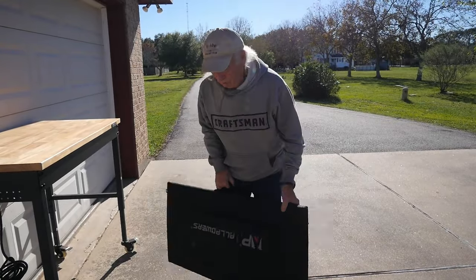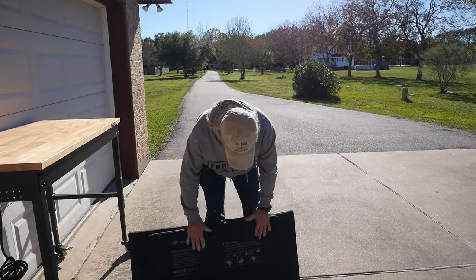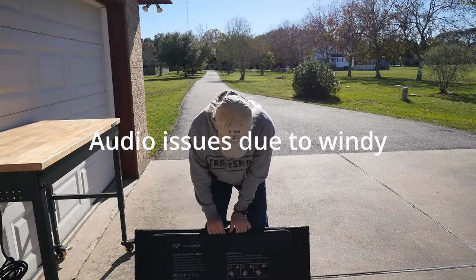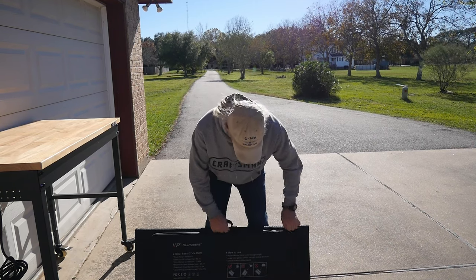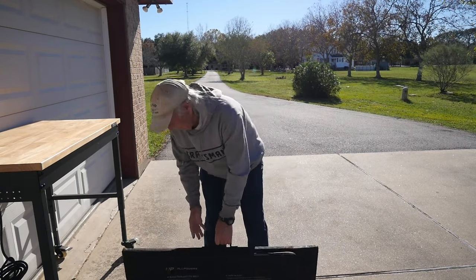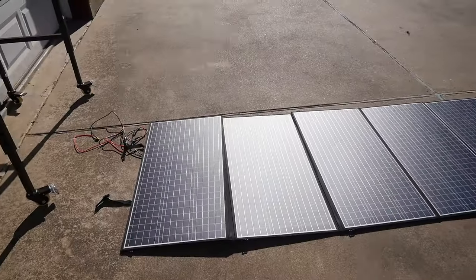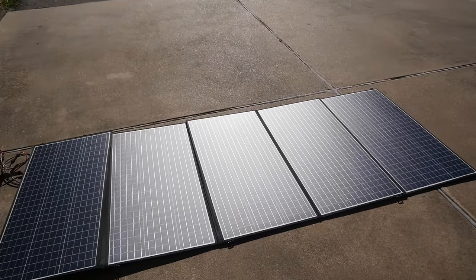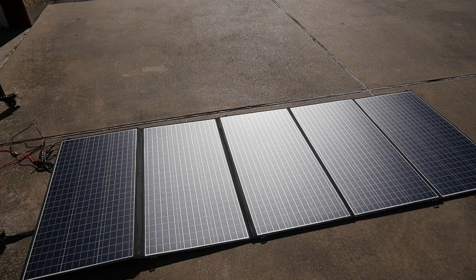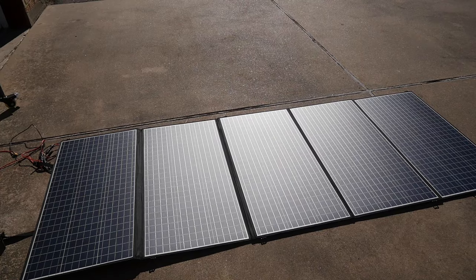So here we are. We've got the AllPowers — this is really heavy because they're good quality panels in fabric, so they can be laid out in the sun to charge. There's a nice soft pack on the back side where we can access the solar power cables from the system. There are five panels in the kit. Let's make sure we get them absolutely aligned to get as much sunlight as possible.